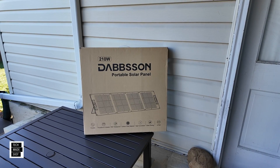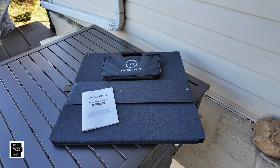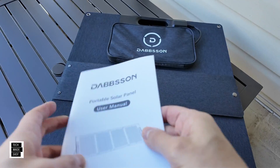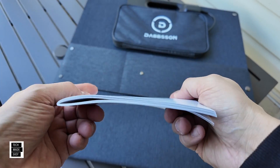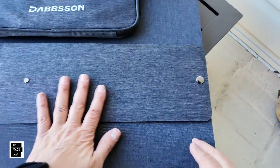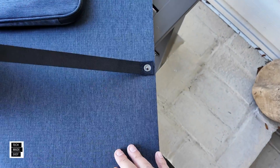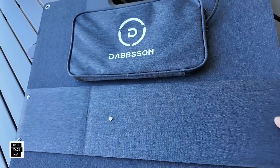Let's go ahead and get this unboxed. You get a user manual — this must have multiple languages in it, because it's pretty thick. Let's take a close look at the panel. We've got these kickstands that button down. I see some stretchy cord — that's going to be helpful in getting the right angle. We'll show you that later on.